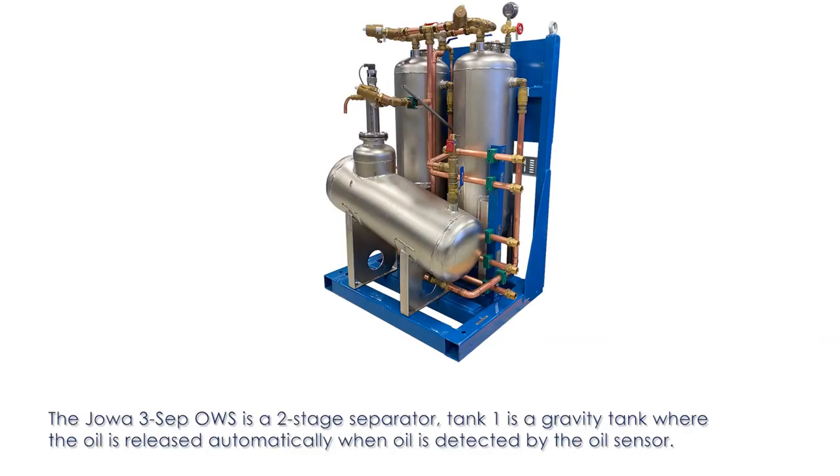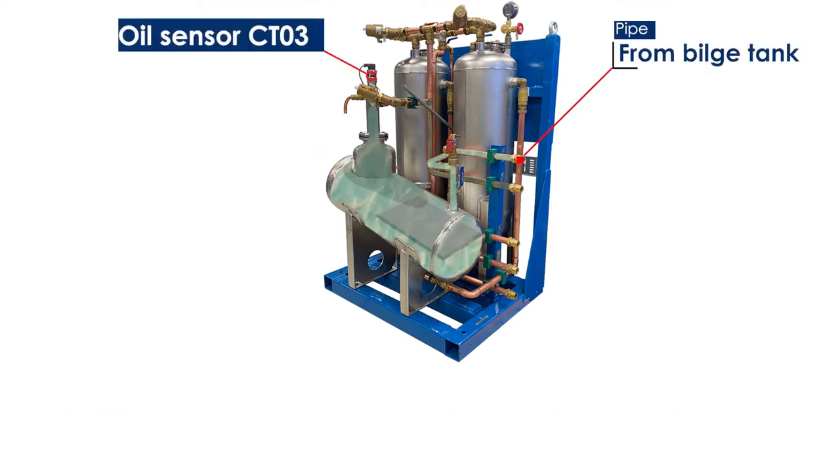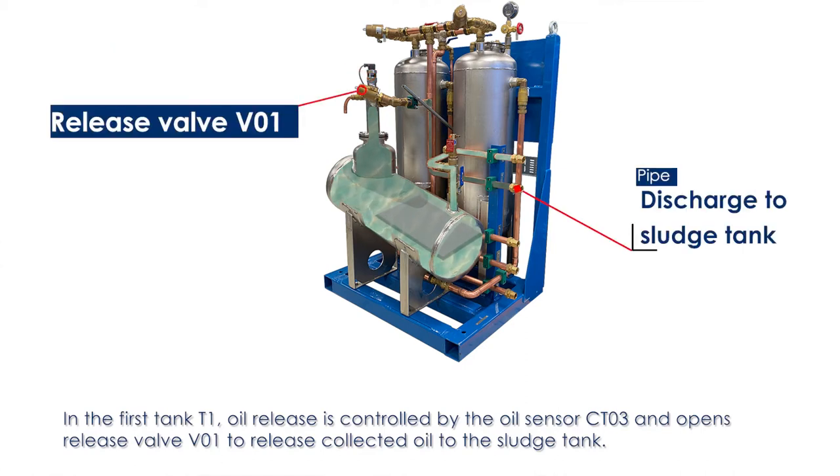The Joa 3CEP OWS is a two-stage separator. Tank 1 is a gravity tank where oil is released automatically when oil is detected by the oil sensor. In the first tank, T1, oil release is controlled by the oil sensor CTO3, which opens release valve VO1 to release collected oil to the sludge tank.